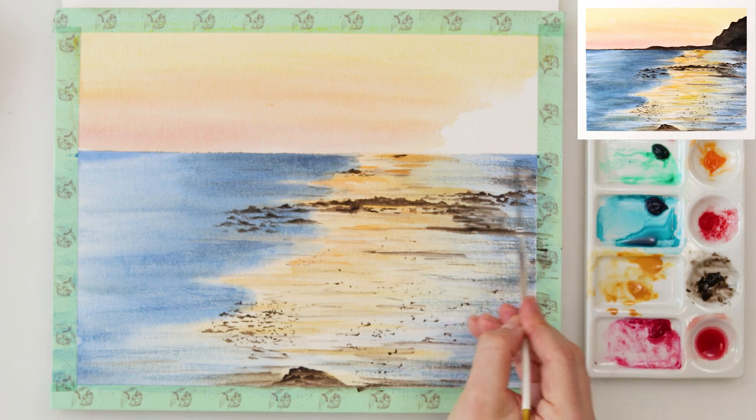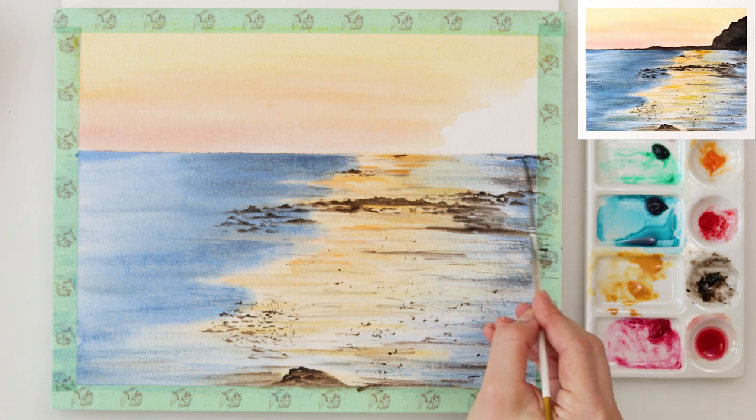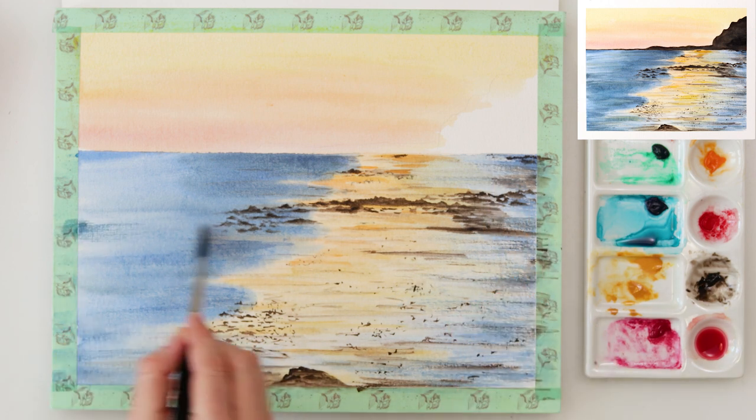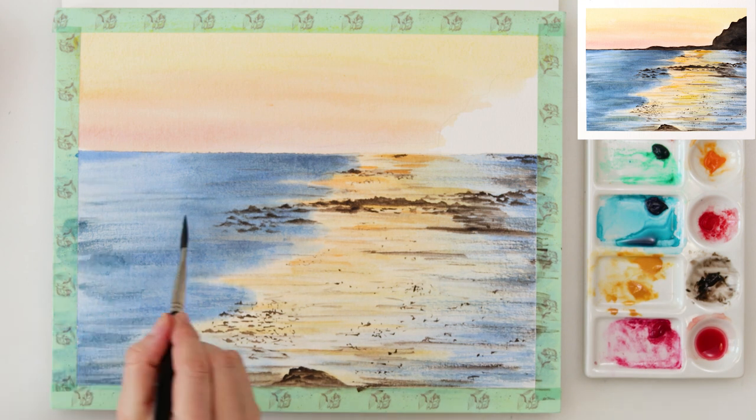Now with a script brush I'm tapping in again some of the rocks, some of the maybe dirt or grass on the beach, and again adding some more dry brushing into my sea with the indigo.